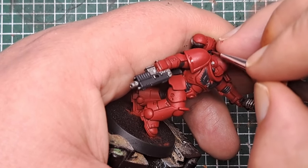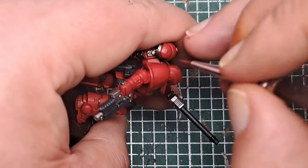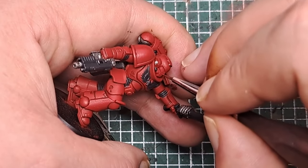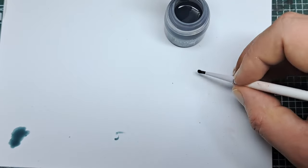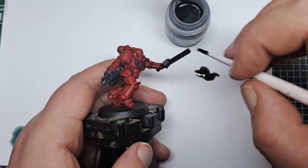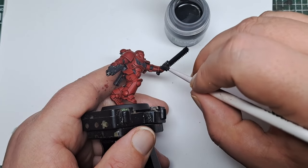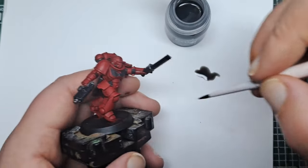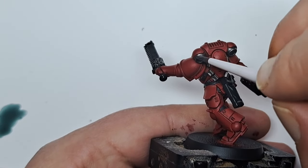Don't forget to do the inside of the shoulder pad trim as well — make sure you catch those areas with a recessed shade too. Now with some Nuln Oil, I'm going to do an all-over shade over some other areas. You don't need to thin it down; just use a palette so you don't overload your brush. Paint it over all of the areas painted with Lead Belcher and Corvus Black. This sinks into all of the recesses, adding definition and making those areas stand out. This is why I use Corvus Black rather than Abaddon Black — it allows me to still shade those areas with Nuln Oil.